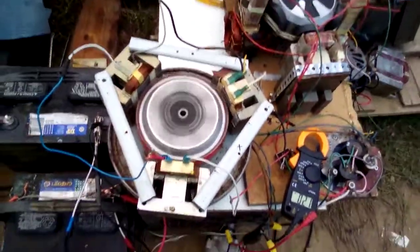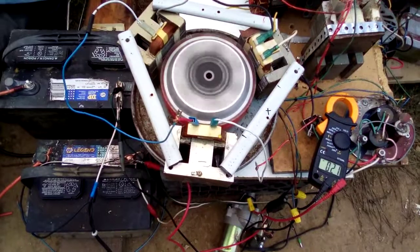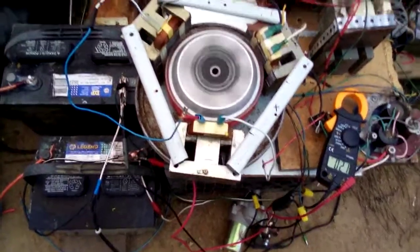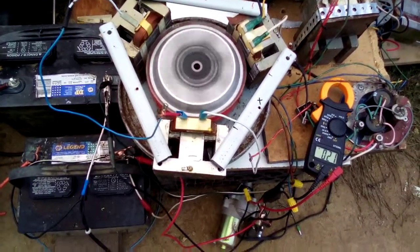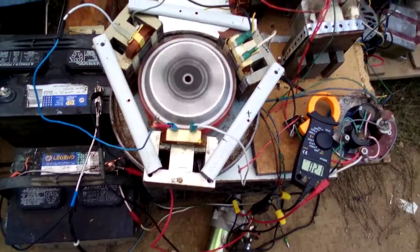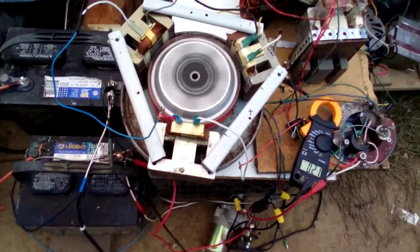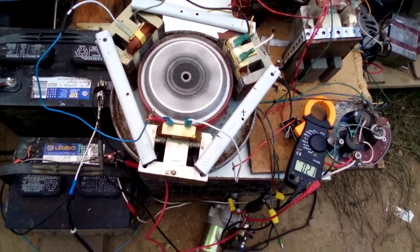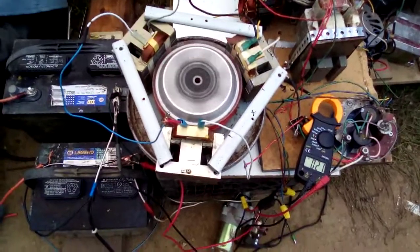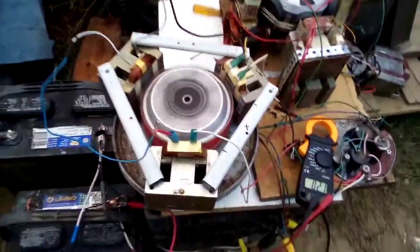What I think I need to do is switch my charge control — get a switched charge control so that my amps can build up a little bit and then it can throw it back into my batteries. I'm thinking about messing around with some MOSFETs and see if I can rig up some kind of a switch to do that. It doesn't gain any voltage — let me shut her down and you can see what I mean.